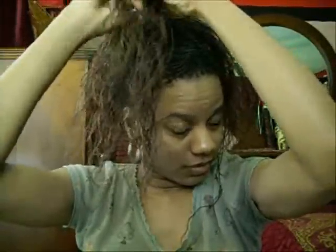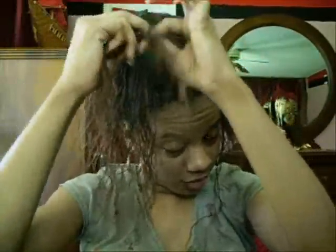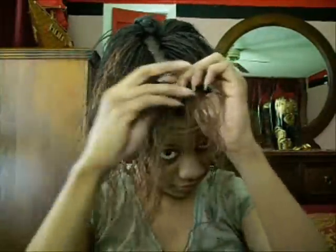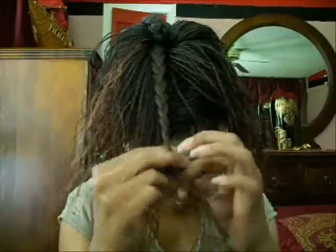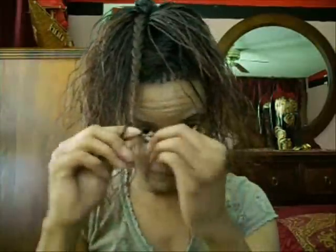You don't have to plait all the way to the end — that's good right there. That's one plait. Then you want to section out some more hair because she got two plaits on there. And you want to plait it as well. You could put rubber bands on the tip of these if you're afraid the plait will come down. I think it would hold pretty good.